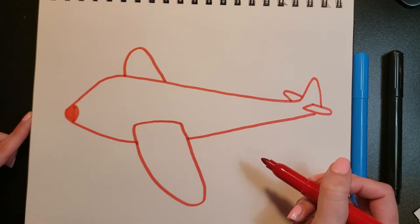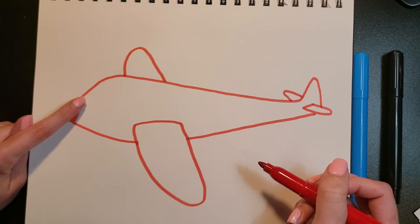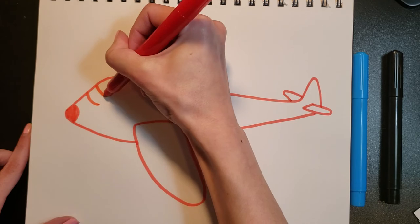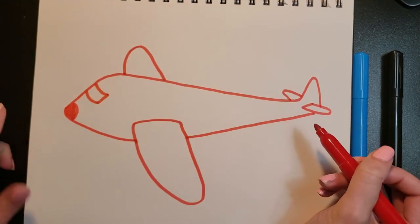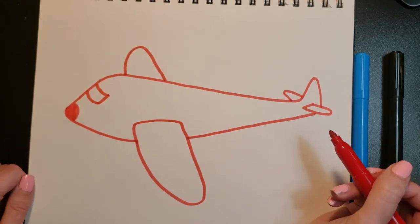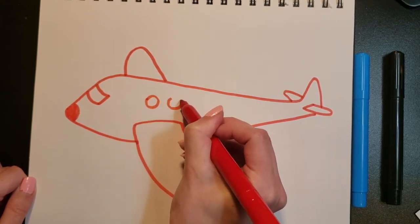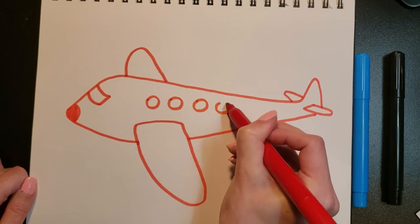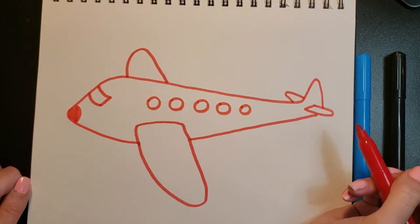We are also going to do the window at the very front of the airplane — it's called the cockpit. I'm going to do two curved lines and then connect them. This is where the pilot sits to fly the airplane. Now I'm going to do the windows — these are the cabin windows, where we would sit when we're taking a plane ride.